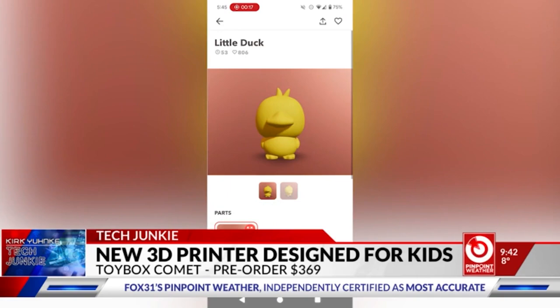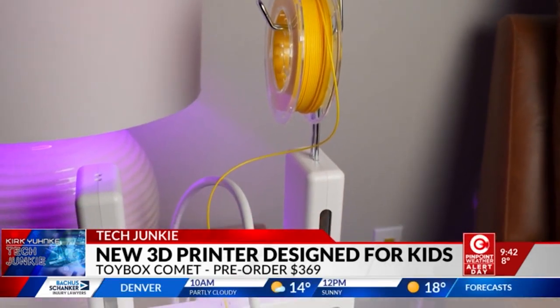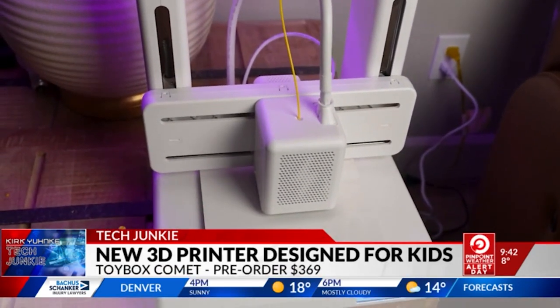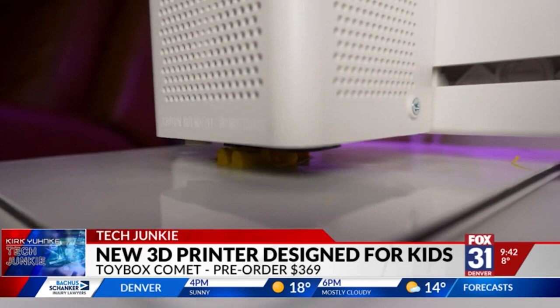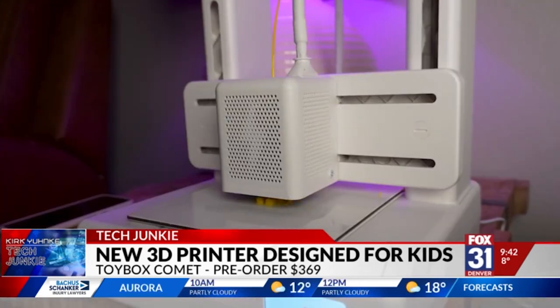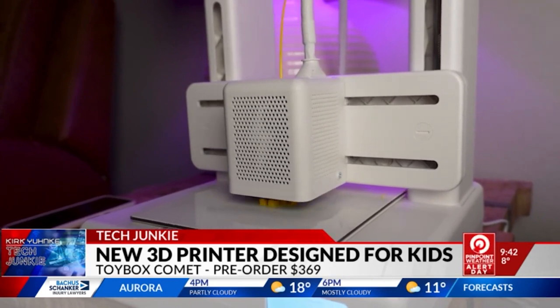Then you simply hit the print button when you find something. That'll send that 3D model over to the printer itself, where it melts the 3D filament string — something the company calls printer food. It uses the heated nozzle to heat the plastic and reshape it as it moves around. That's how a 3D printer works. Most small toys take about 30 to 60 minutes to print using various colors of filament.